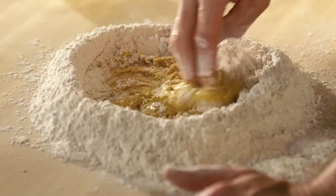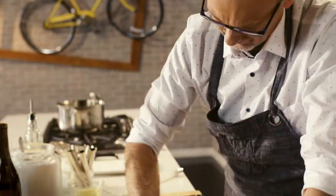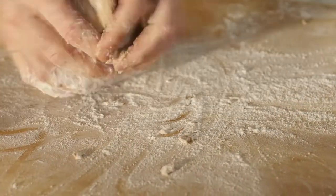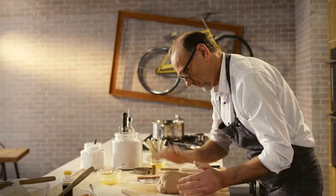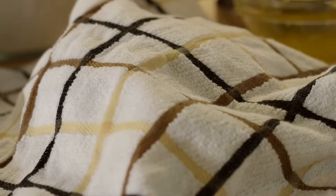And then from here on in, the whole process is just like making pasta dough. Ten minutes of working the dough will ensure that it is silky smooth. And this beautiful bowl of cannoli dough is ready to rest.